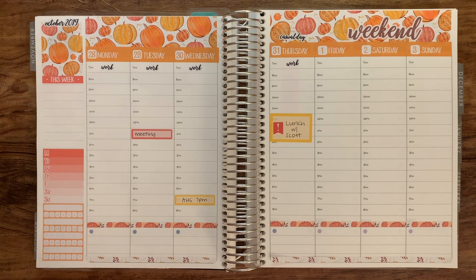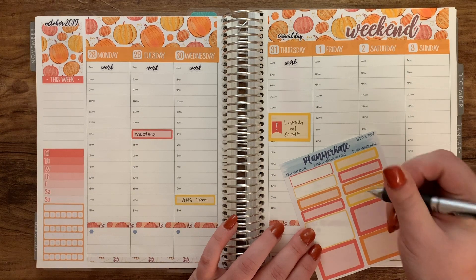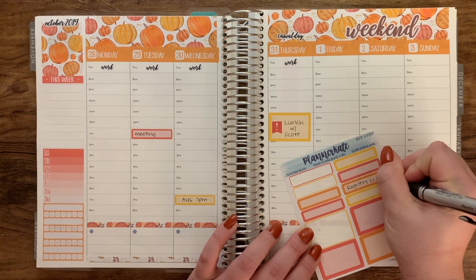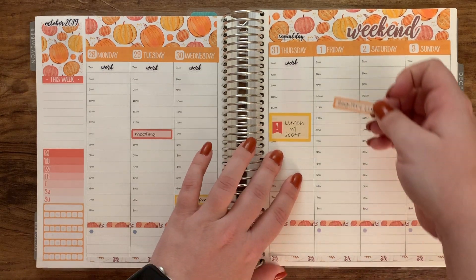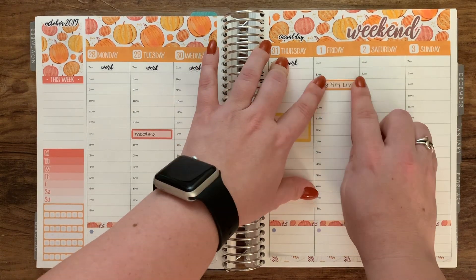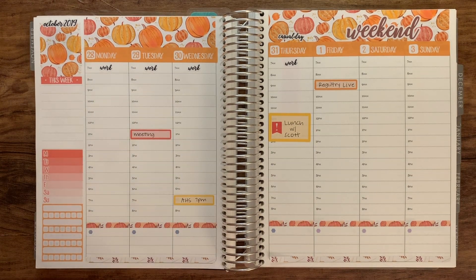Our registry is going live for our wedding on November 1st — at least that's the plan — so I want to put that in here so we can start telling people about it. Currently I'm still adding things. We don't have a whole lot of things that we need, so I'm still trying to figure out exactly what should go on our registry. I have a lot of stuff for our honeymoon — we're going to do a little honeymoon fund — but we also know that a lot of people want to actually purchase gifts instead of just give money, so that's why we're doing an actual registry.